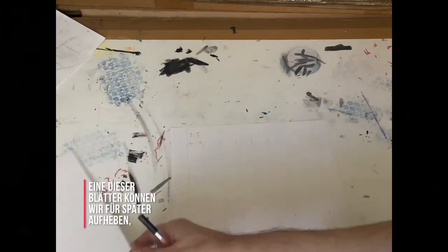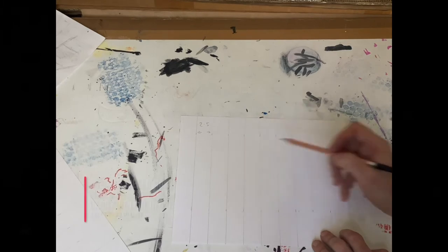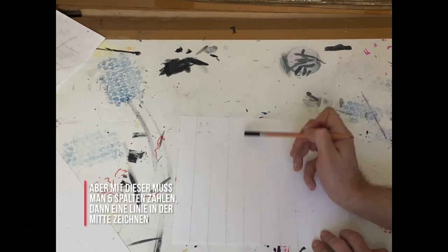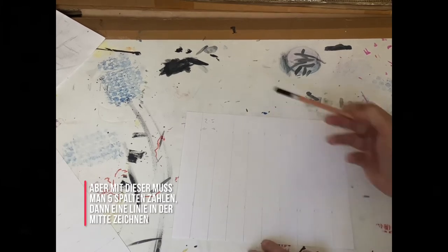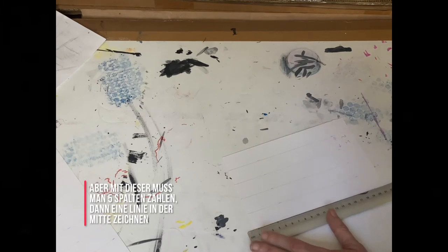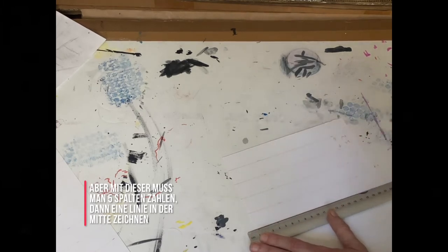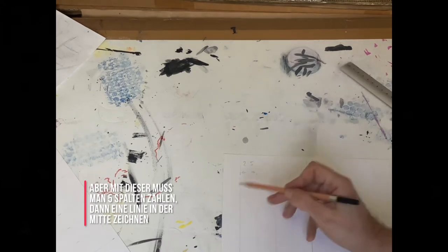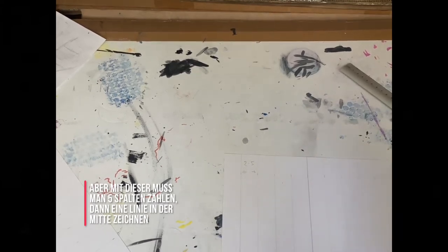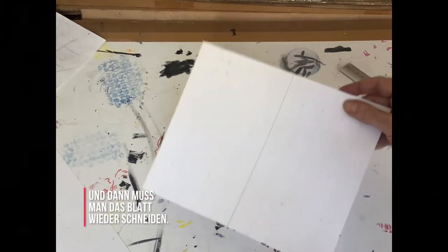One of these pages we can save for later. With this one, we need to count one, two, three, four, five columns and then draw a line down the middle — five on this side, five on the other side. And then we need to cut the sheet again.